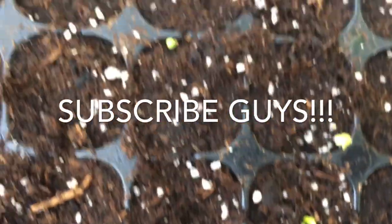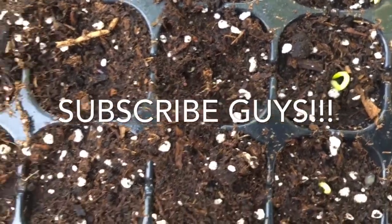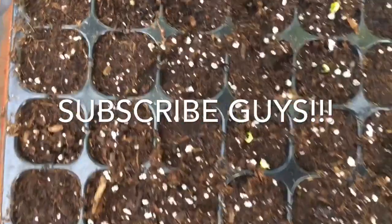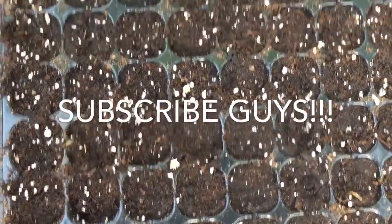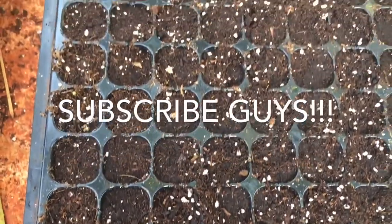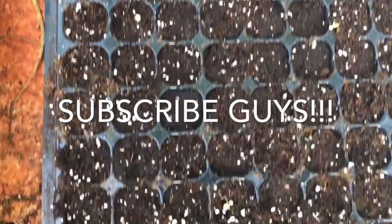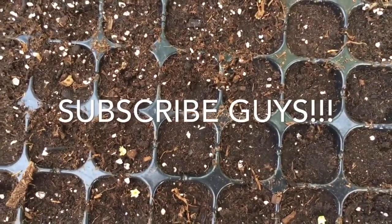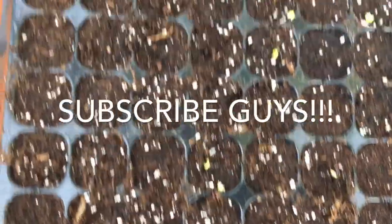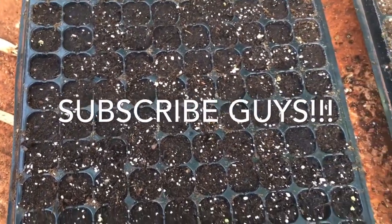You just need to be patient and they start busting one by one. On this tray over here I don't see any bursting yet, but you just have to have a little bit of patience whenever you're planting sweet peppers. Hopefully in a few days time all these will come up and I can show you guys the progress.